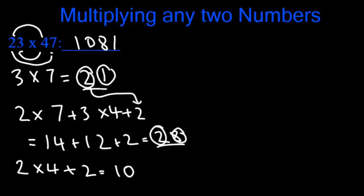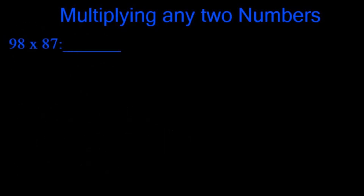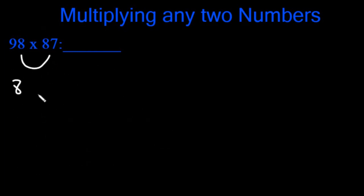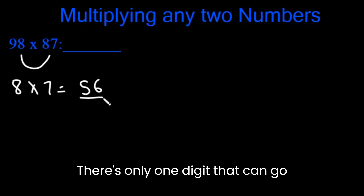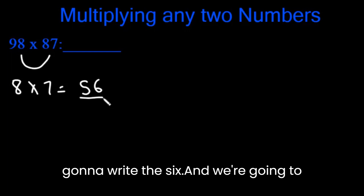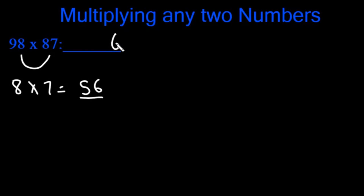Let's try one more example: 98 x 87. First, we're going to multiply 8 with 7. 8 x 7 is 56. There's only one digit that can go in the final digit spot, so we're only going to write the 6, and we're going to carry the 5.